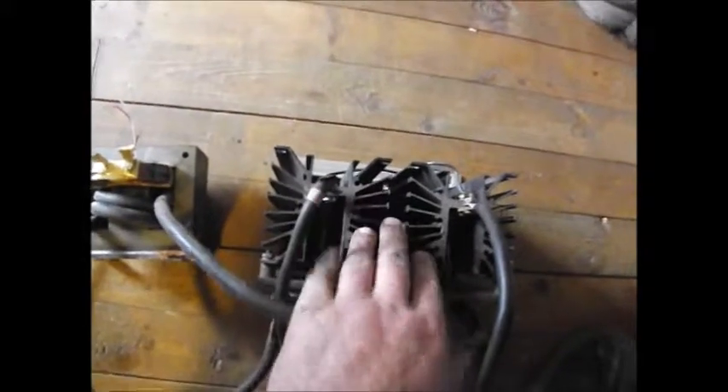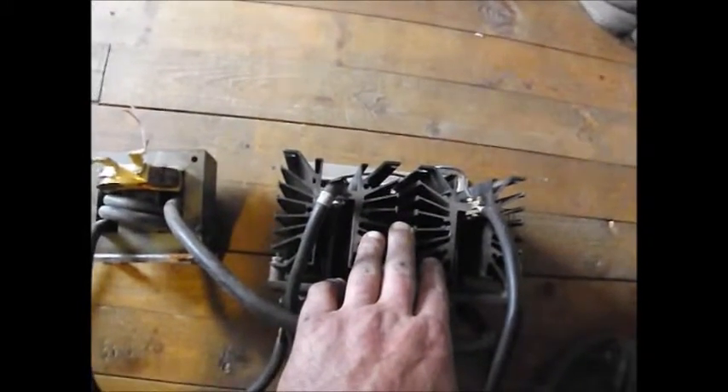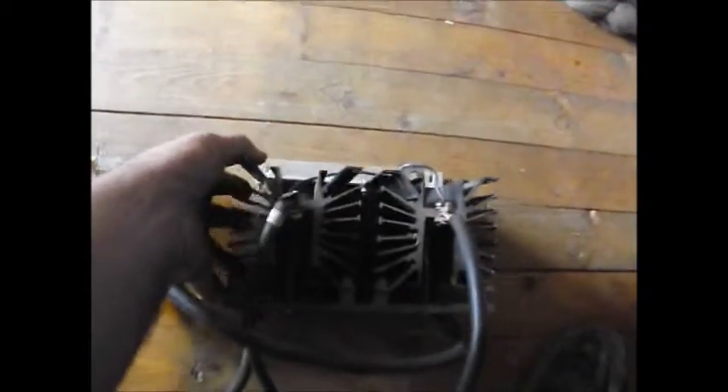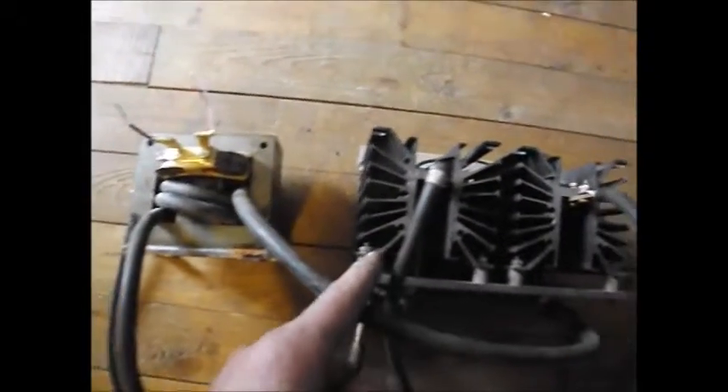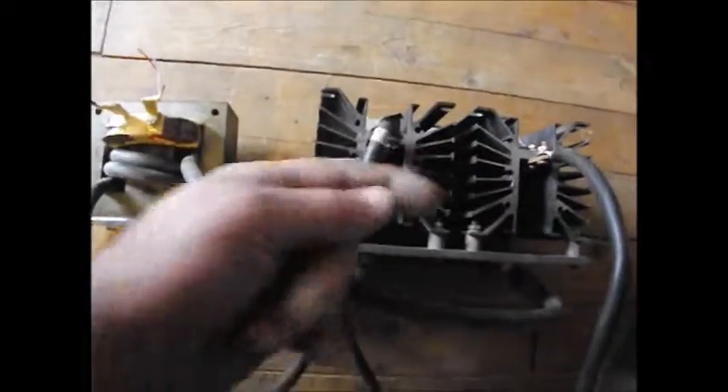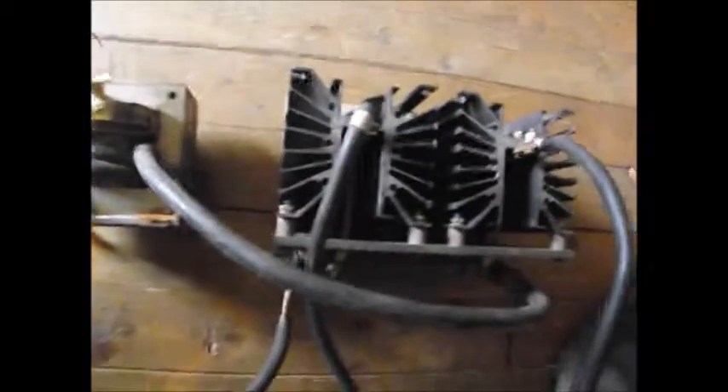What a rectifier does basically is it converts AC power over to DC power, and that's what this unit here is — it just does the converting. This is the AC transformer which is going to go through the rectifier, and from the rectifier it's going to go to the battery.